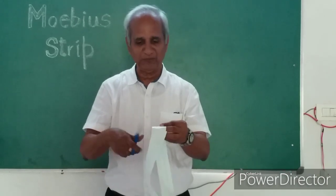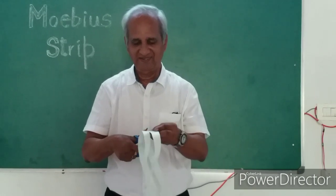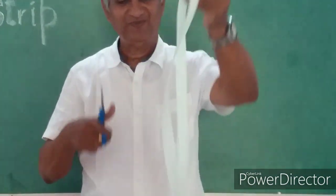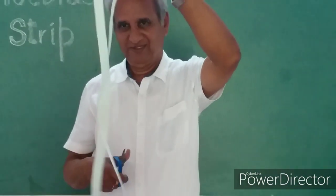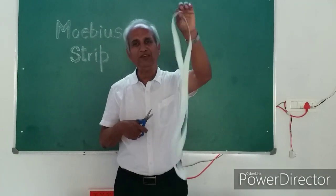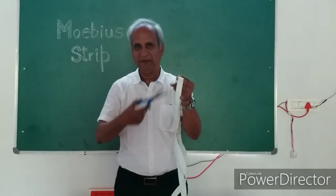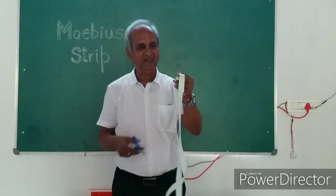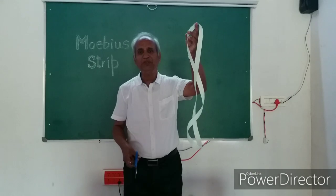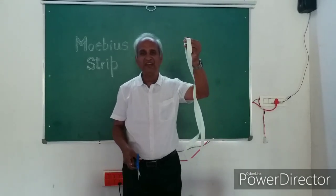Let me continue — keep observing. We are about to get two rings now. No — we got only one ring! Now, this is the beauty of the Mobius strip. You make a ring, give it half a turn, complete it, let it be one circle, then start cutting along the midline and find out the beauty — you get once again only one ring.